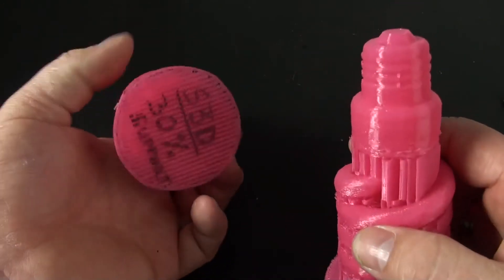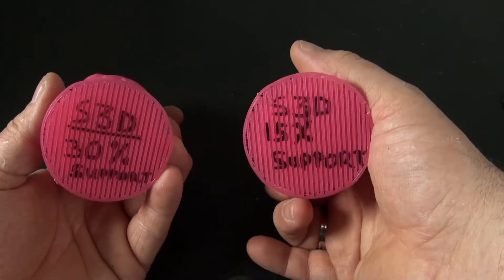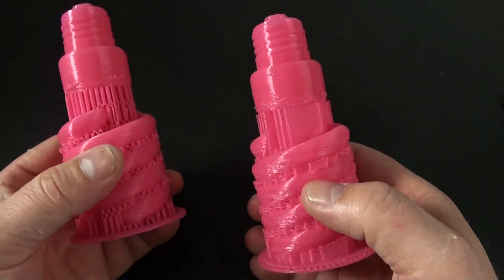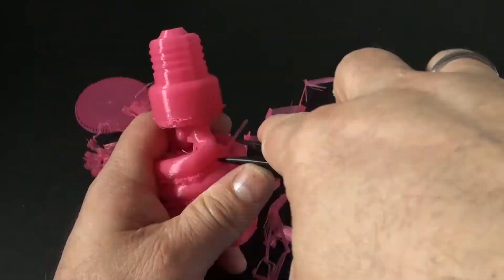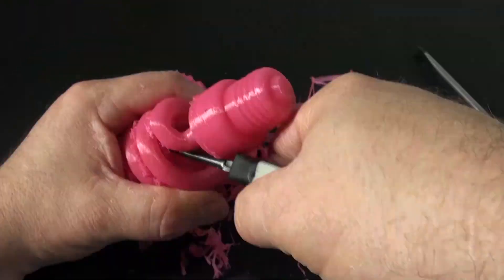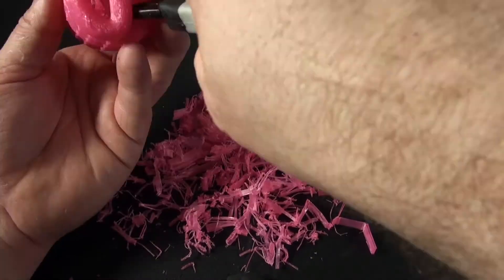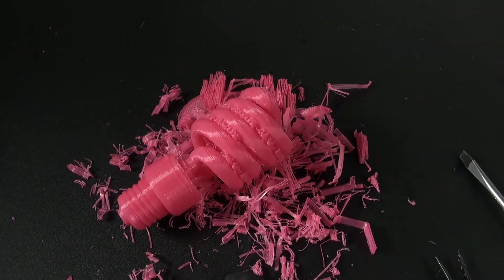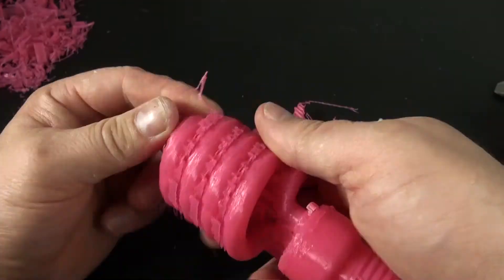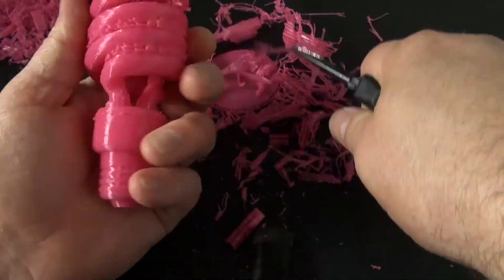The two lamps are a bit different though. The first I printed I set my support structure to build a 30% support. After I saw the results I printed another one with only 15% support — not only because I think the support is now easier to remove, but also because I use a lot of plastic and because it saves me a lot of time. For the first print I had to wait 7.5 hours; the second was done in less than 4 hours. As you can see the support is peeled away a lot easier on the 15% support object and it doesn't suffer from having less support.